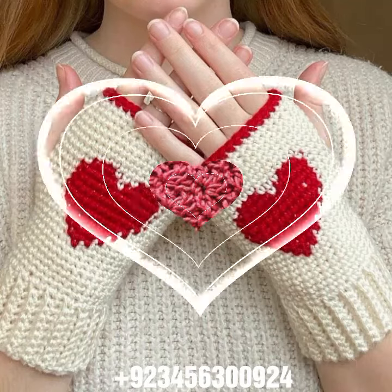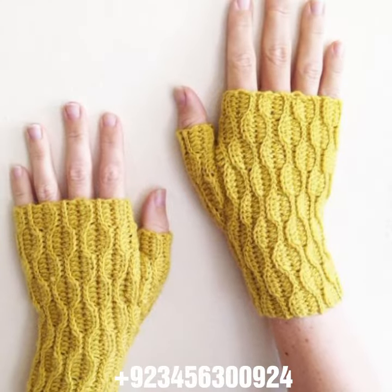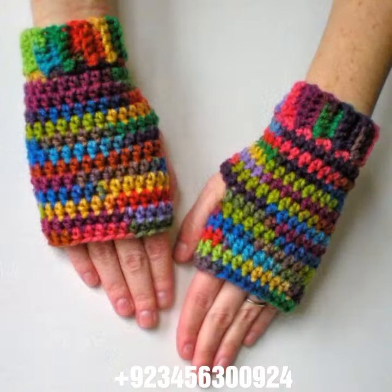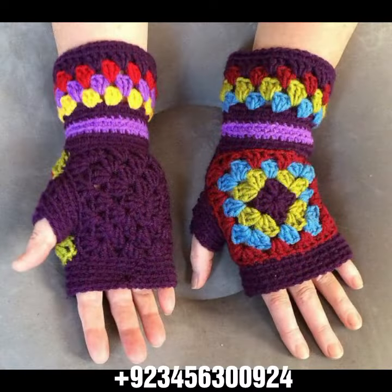Hello friends, welcome back to my channel. I hope you will be fine and enjoying life with your family and friends safely. Let's get into the video — I am back again with a most demanding, attractive, and amazing collection of crochet women fingerless gloves in different color design ideas. You can see in front of you the most different styles.